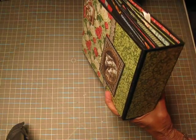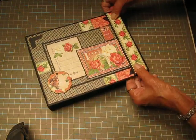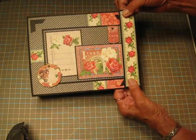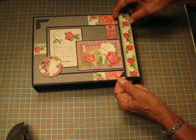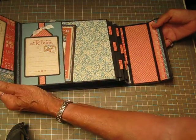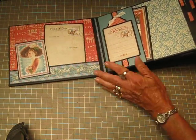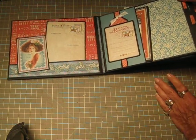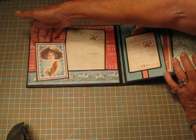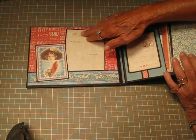I have a magnet on the front but for some reason it's not holding as well as I'd like, and I think maybe it's the thickness of the chipboard, so I'm going to have to work on that a little bit — but that is the only issue at this point. It opens like this, and here is the inside cover. There's a tuck spot here and here as well, and this one has a postcard fastened down.